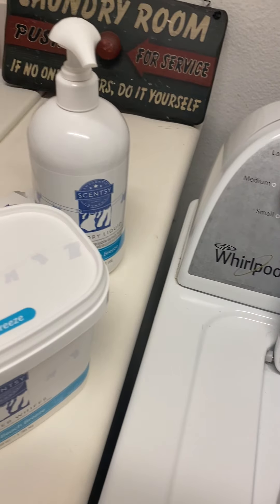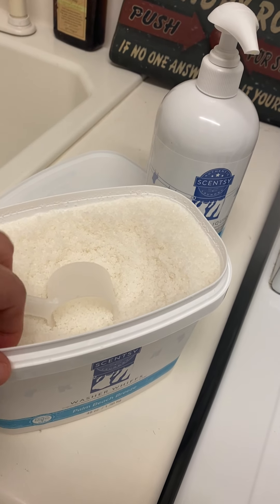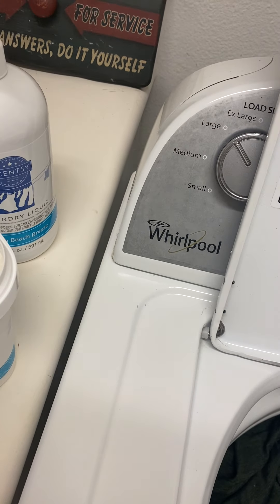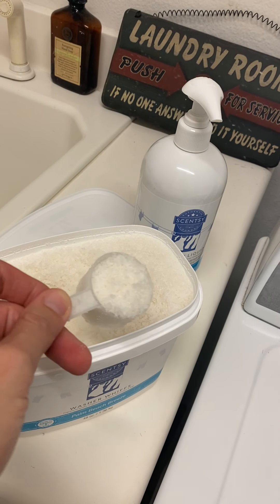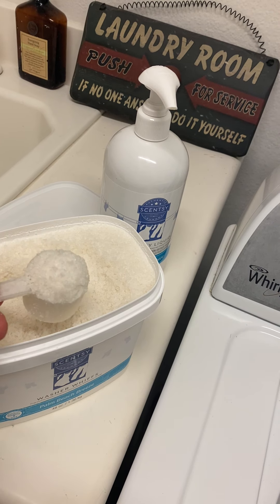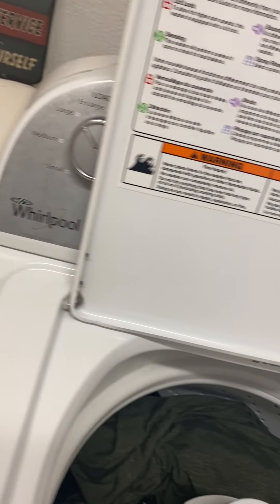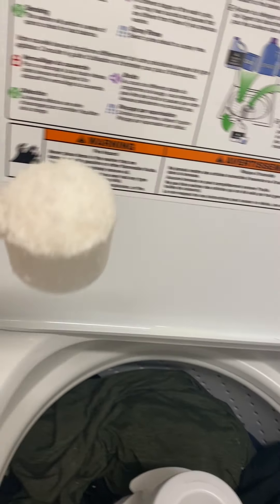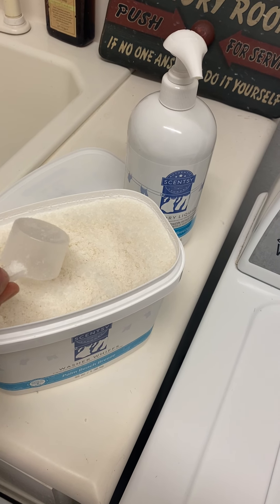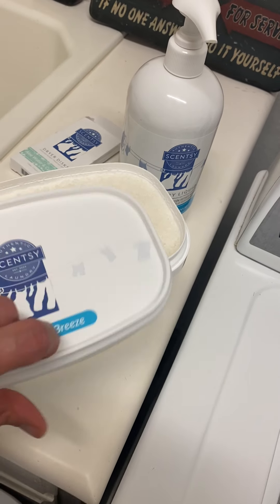And then the washer whiffs — this is what they look like. It smells really good, the Palm Beach Breeze. So for a large load, you want to do at least one heaping spoonful. Dump it in all over your clothes. You can put it in one spot — it really doesn't matter because it's going to disperse. You can put more than one if you like a little more scent, a little more of a boost.